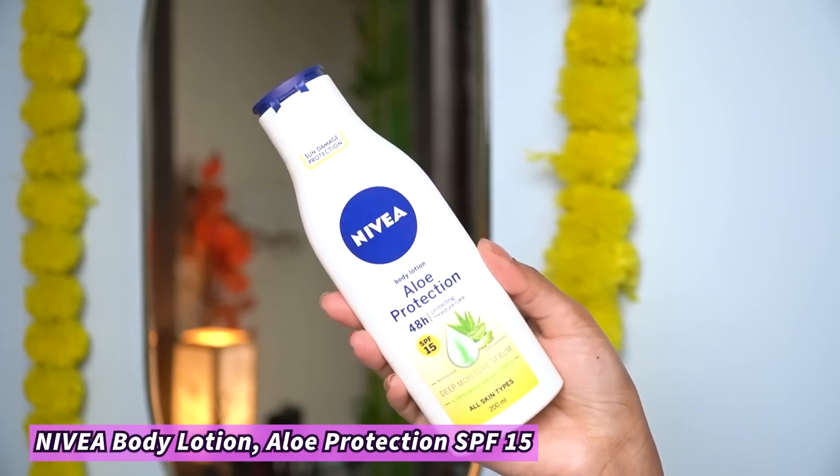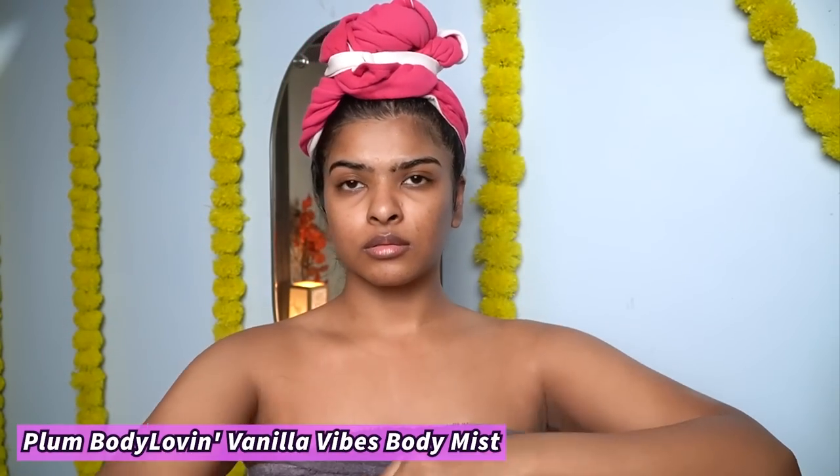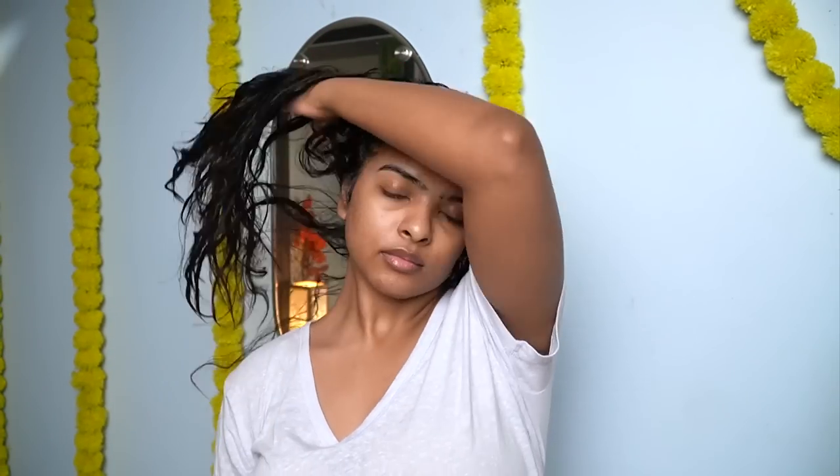After washing my face, I patted my skin dry. Then using the rough side of my towel, I scrubbed my lips — you can see how much dead skin comes off. After washing my body, I applied Nivea's Aloe Protection Body Lotion, which also has SPF 15. This is almost finished. Then I used a body mist by Plum in Vanilla fragrance. I removed my hair wrap and tried soaking up more water from my hair.